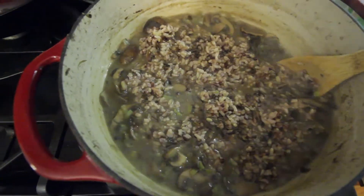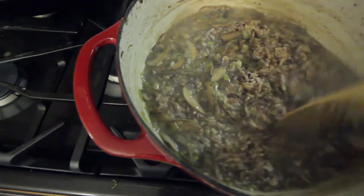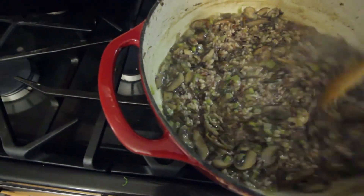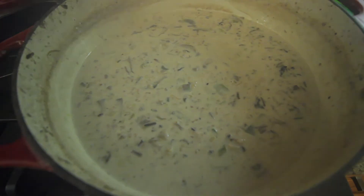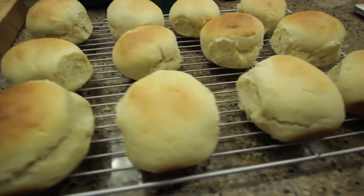I'm at my brother and sister-in-law's watching my nephew with my mom - we're making soup and rolls, and I forgot my tripod, so I haven't filmed most of it. It is technically the first day of week two, Sunday, but I wanted to recap. I've been at my brother and sister-in-law's since Thursday, helping my mom take care of my nephew while they're out of town for a wedding.